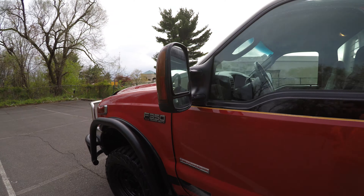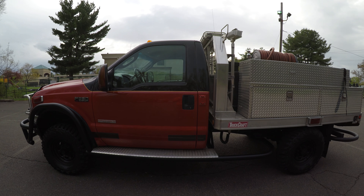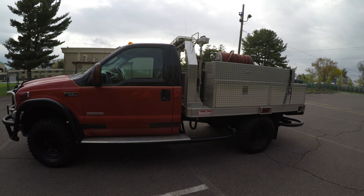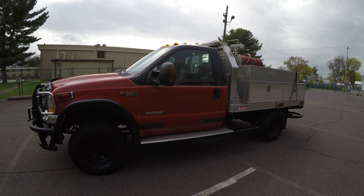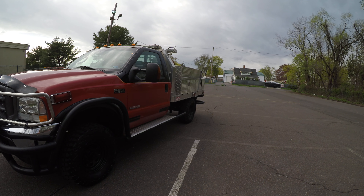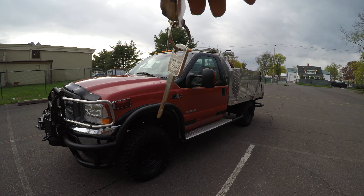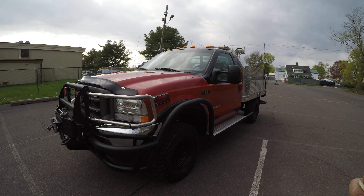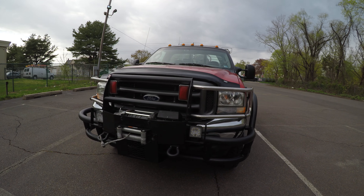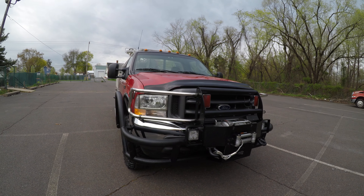So that was the 2003 Ford F-350 XLT Super Duty Power Stroke V8 Turbo Diesel Off-Road Fire Truck. I hope this video has answered any questions you have about the vehicle. We have one key for the vehicle. Don't forget to like and subscribe to our YouTube channel and click that bell so you can receive notifications. Thank you for your time — I hope you enjoy the rest of your day. Bye.